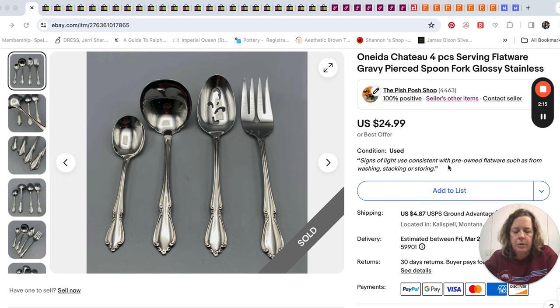So they're not expecting something brand new — they're just getting something that probably matches the flatware they already have that they've used quite a bit. So yeah, $24.99 on that.